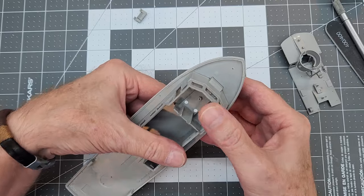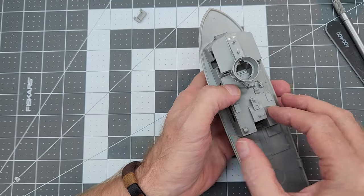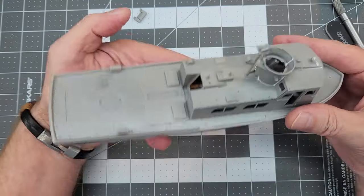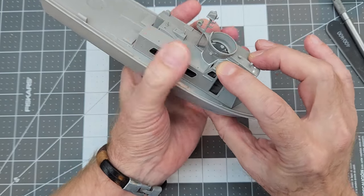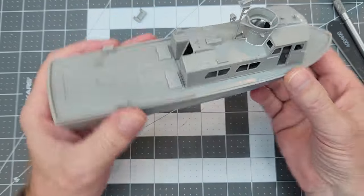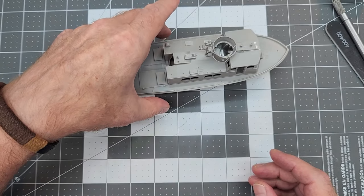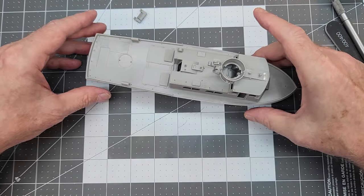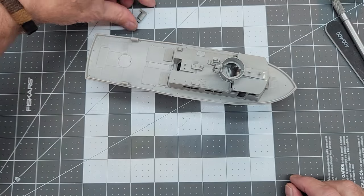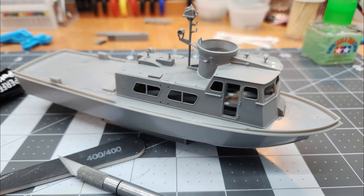Clean up the opposite side, then do a final test fit — making sure everything goes together. We want the lower hull and deck separate from the superstructure walls, and the roof section separate as well, so we can take this apart, paint the interior, get everything mounted inside, and not have any issues with the painting or assembly. Now that we've taken care of all the major fit issues, I don't really expect to see many more.